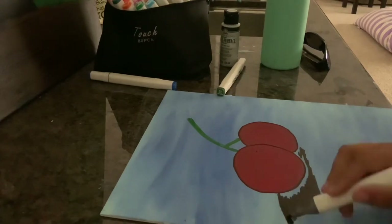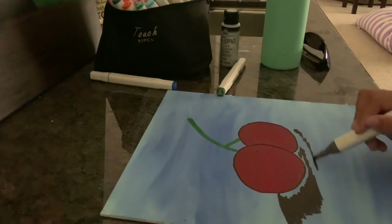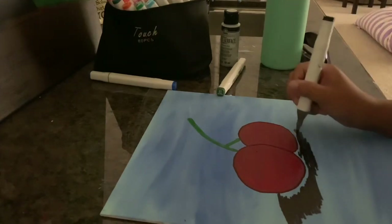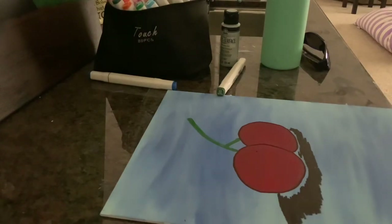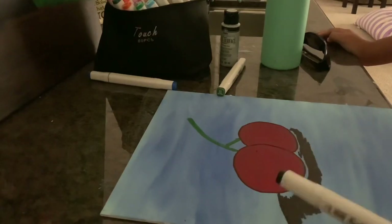It's not too bad for the first time drawing cherries though. It's not that bad — I'm not going to criticize myself too much. Sorry guys there are no comments because I'm a younger creator. YouTube, please give me my comments back. I love the comments — if people notice something I can fix it, or if they see something I didn't see.